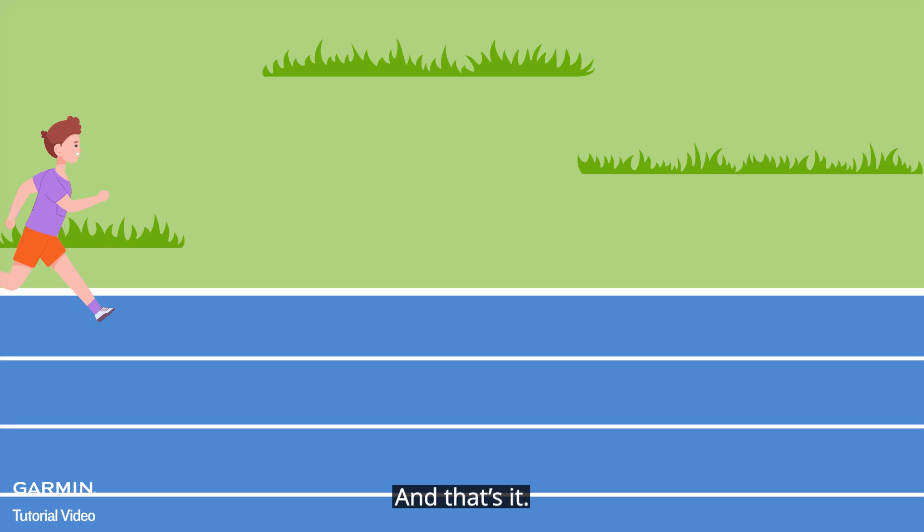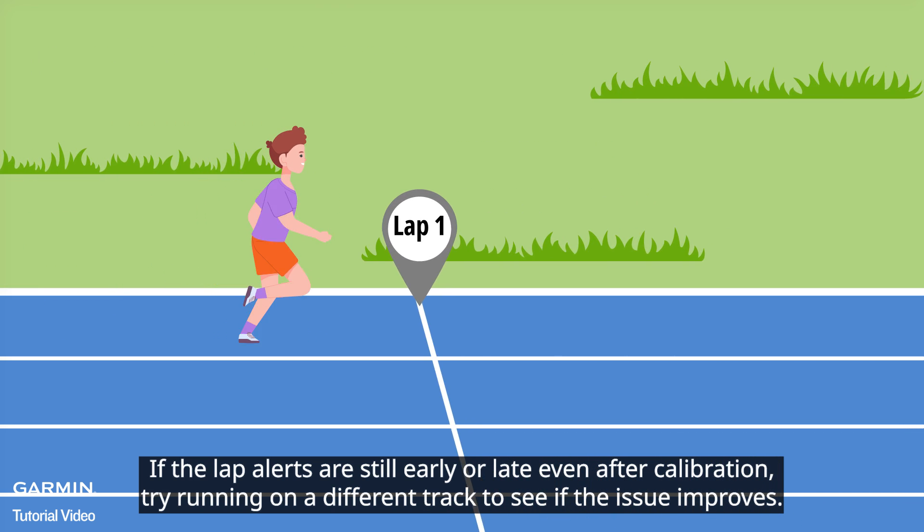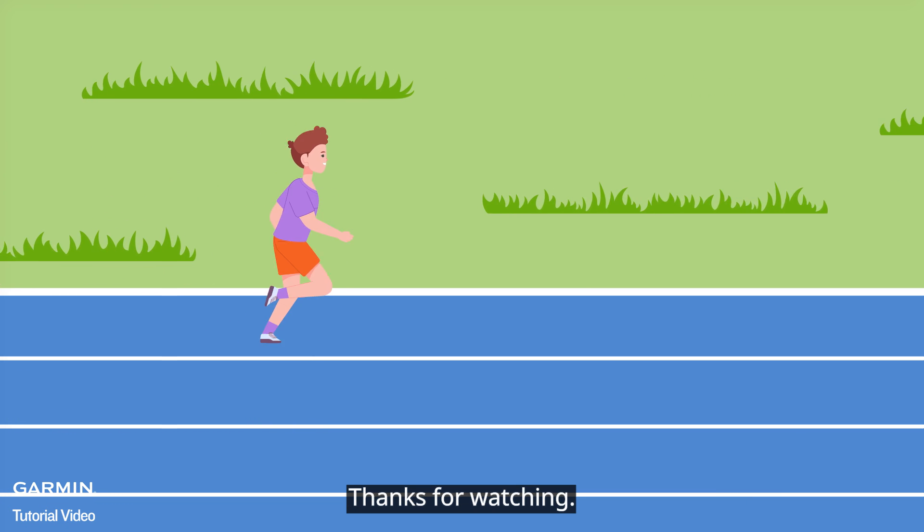And that's it. If the lap alerts are still early or late even after calibration, try running on a different track to see if the issue improves. Thanks for watching.